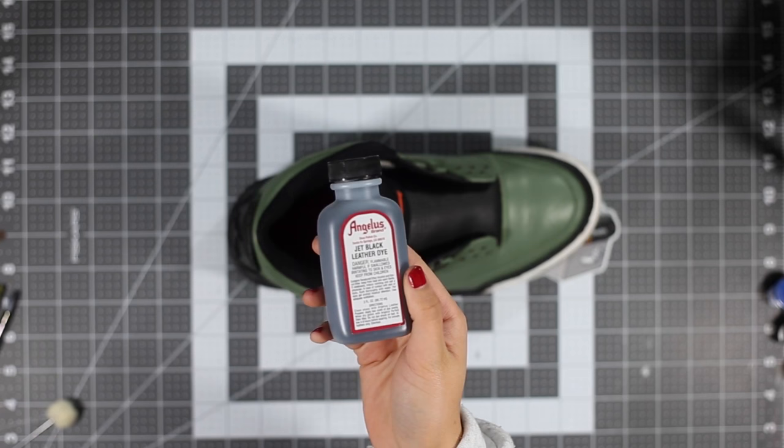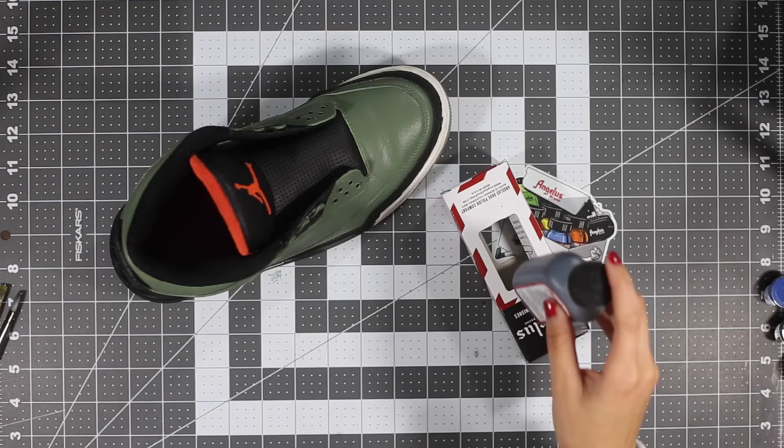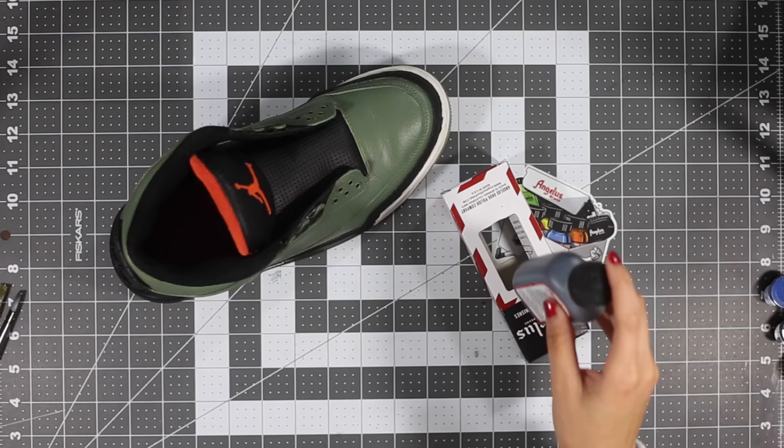I would never recommend painting a sole, but what we're going to do is dye them and then paint them. We're going to take our jet black leather dye and apply it to the sole using either a brush or the applicator it comes with.